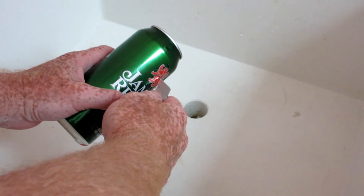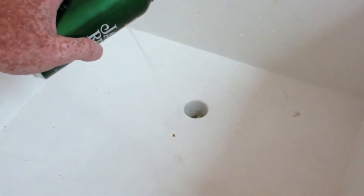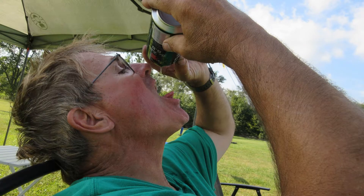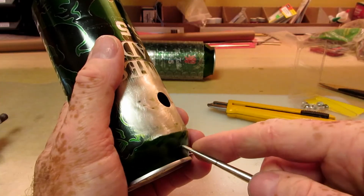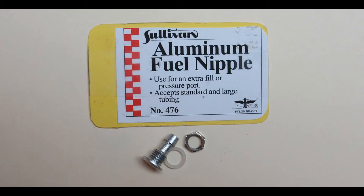I wanted to leave the top of the can intact, so I got the beer out through a hole cut in the side. Keith doesn't like to waste beer, so he helped me empty one of the cans. I widened the hole and filed it large enough to gain access, then placed a small hole near the top for the vent and filed it large enough to accept a Sullivan fuel nipple.